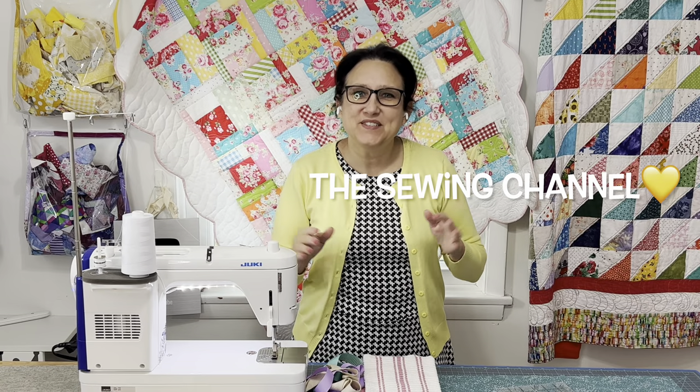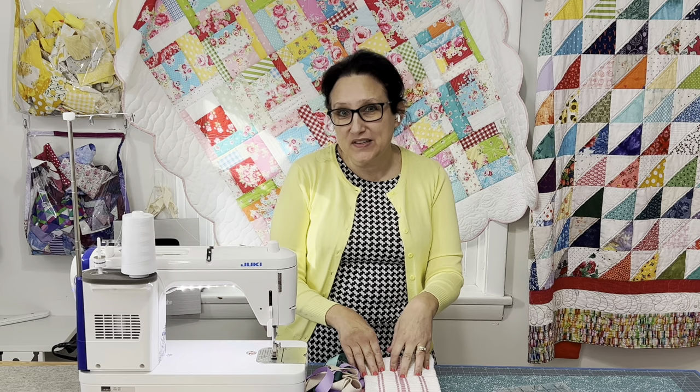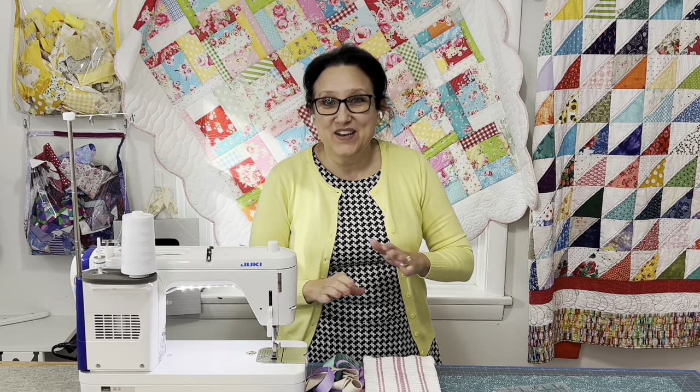Hi friends, Tracy here from the Sewing Channel. I have a super fun sew and sell project for you today. I've taken the ordinary kitchen towel and turned it into the magic hanging kitchen towel. Let's get busy sewing and selling.